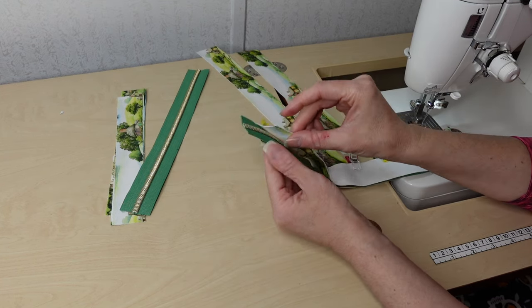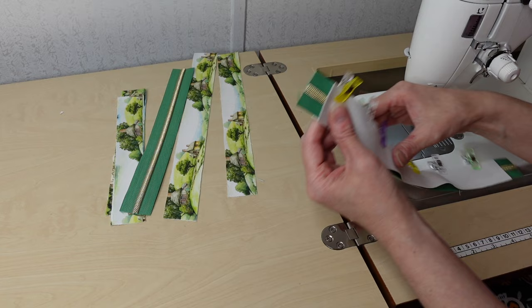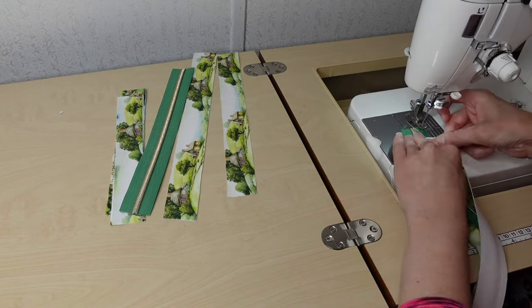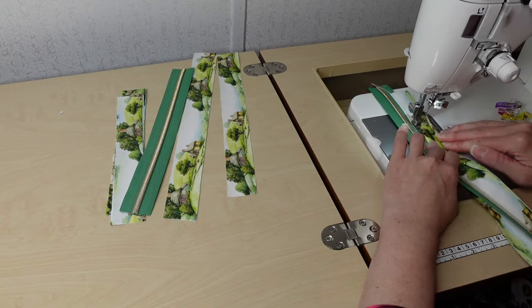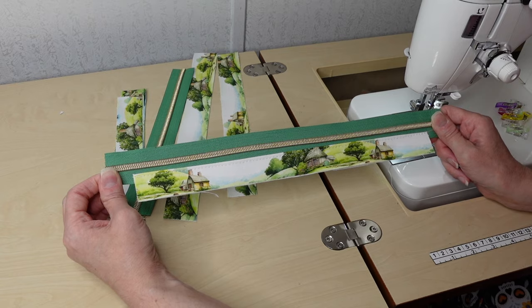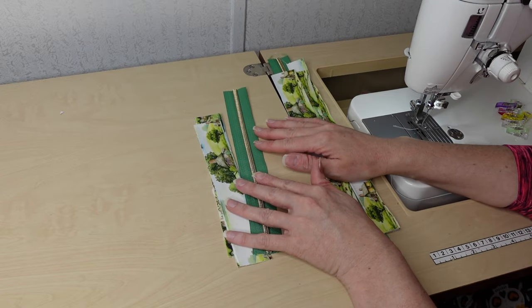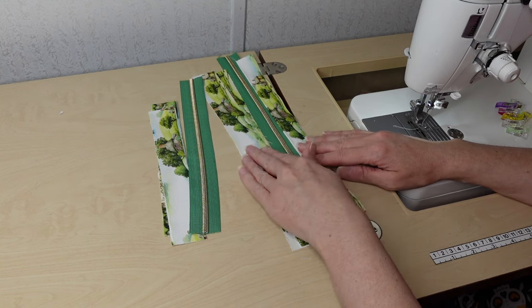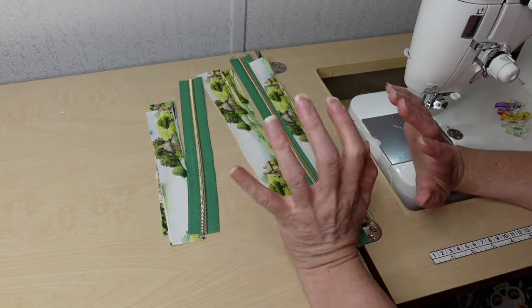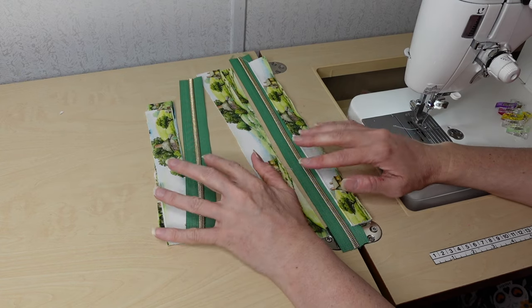I'll back stitch when I start and stop as always. This is how the first side of the zipper panels looks. I'm going to repeat that with the other side of the longer piece, then do the same with the shorter piece. When I come back, all my zipper panels will be attached to their zippers. I'll put on the zipper pulls, cut down the extra zipper tape, and decide on tags for this bag.